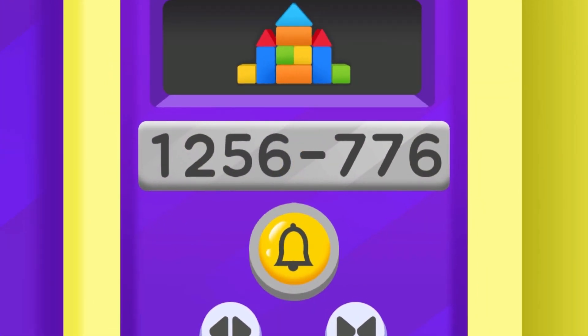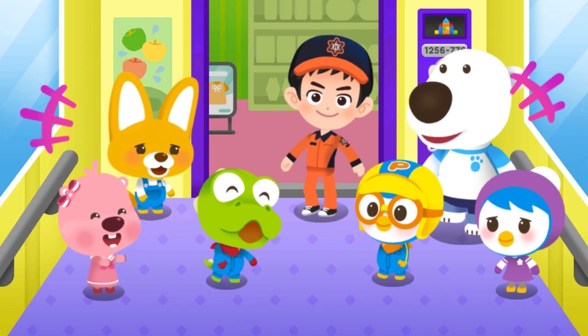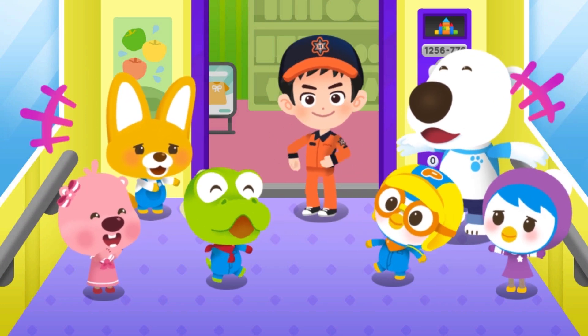The elevator is stuck! Find a safe way to escape — call for help with the emergency button. Read the elevator serial number for a quick rescue: one, two, five, six, seven, seven, six. Okay, we are on our way, hold on! The friends are all safe and off the elevator. Always remember elevator safety.